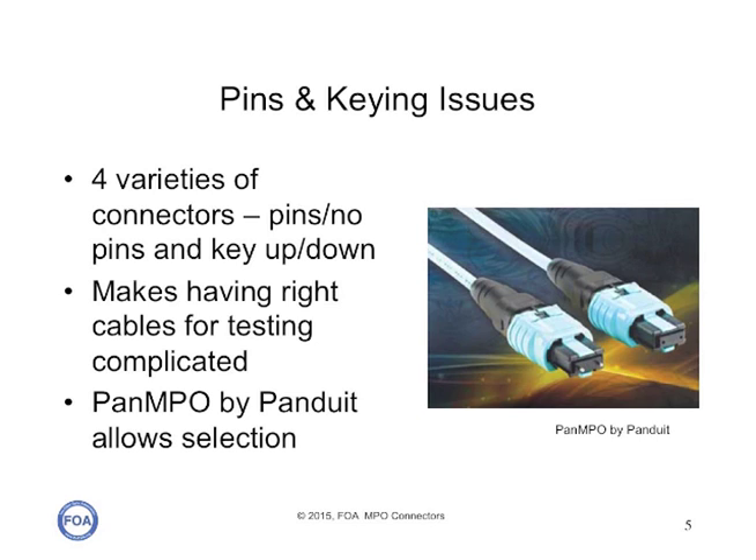As we said, there are four varieties of these connectors: pins and no pins, and key up, key down. That makes having the right cables for patch cords or testing complicated. There is a solution for that — the Pan MPO connector by Panduit — which allows you to select the keying and the pins or no pins of each connector individually, so you can make virtually any Pan MPO mate to any other MPO connector, which is very useful for testing and for patch cords.